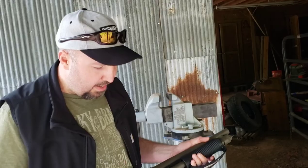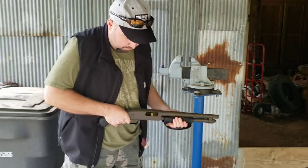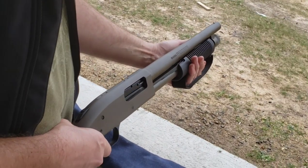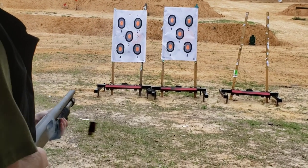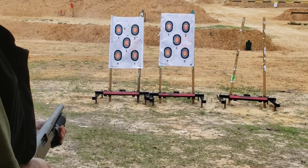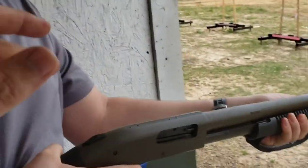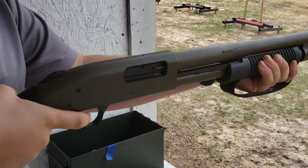Now I'm going to run through it real quick — I'm going to cycle the action a few times to get these rounds out of here, just to test it for function. All eight of them cycled through the action no problem. Here I have my 14-year-old attempting to operate it — I wanted to see if he would have any issues cycling the short shells through the weapon.